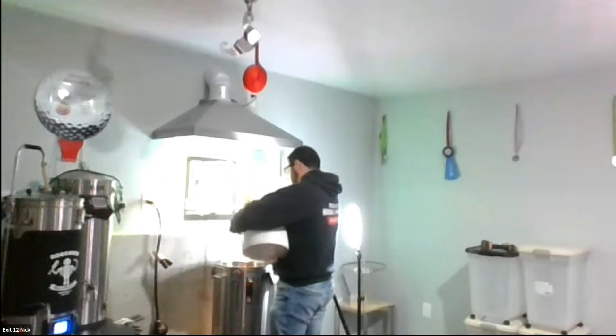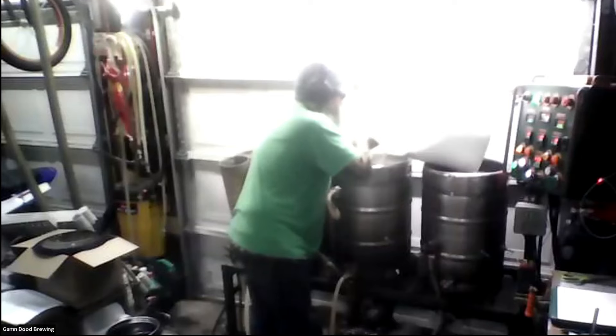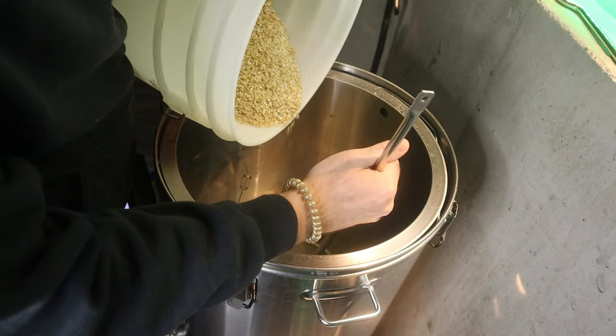Have you mashed in yet, Billy? Yeah, I'm mashing in. All right, let's go.